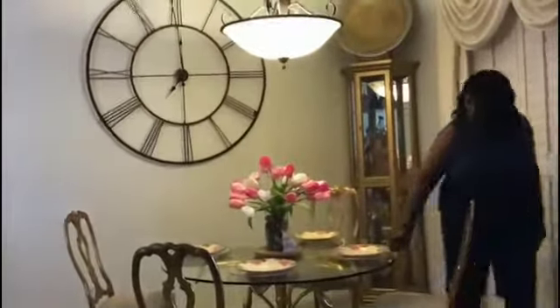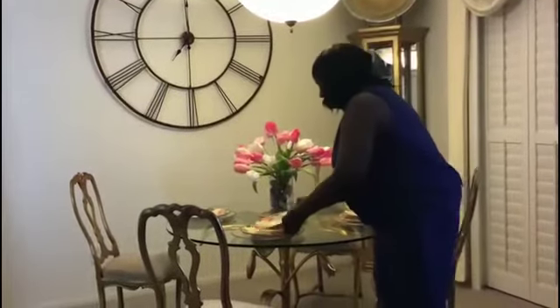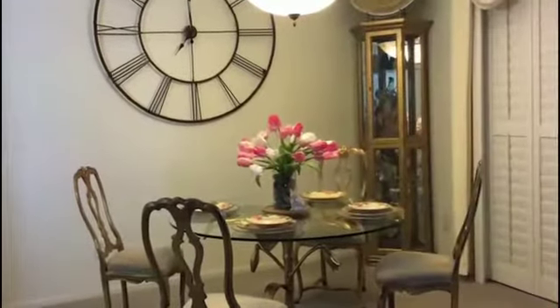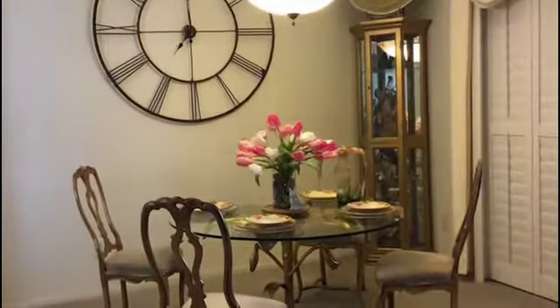Right now my flowers that I had on there were looking a little bland. So I need something to just perk it up and say hello spring. For that I will be headed to Hobby Lobby.